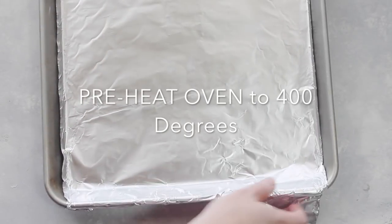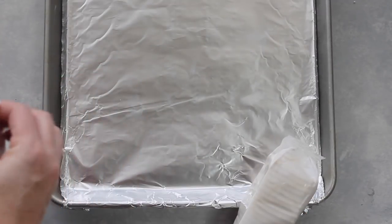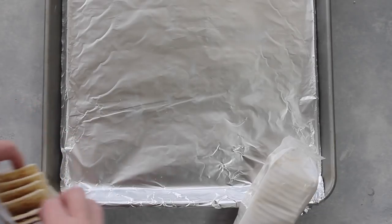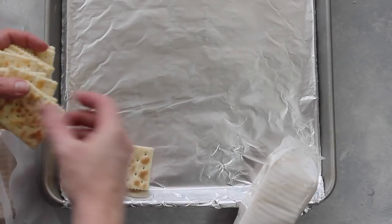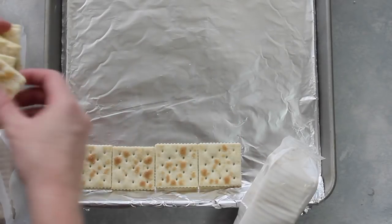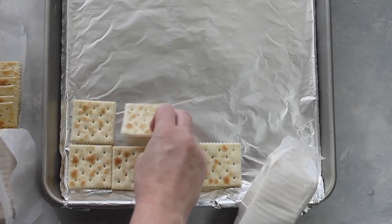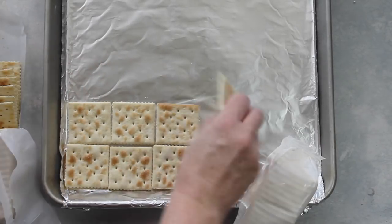First you're gonna start by putting foil on a cookie sheet. Now if I would do it again, I would put foil going the other way too so you don't see any cookie sheet at all. Then take about two sleeves of saltine crackers and lay them side by side so you fill up the whole entire pan.